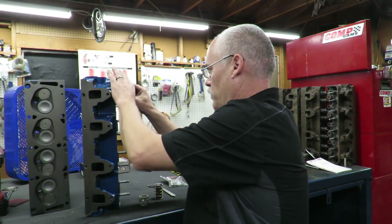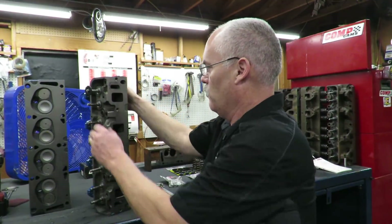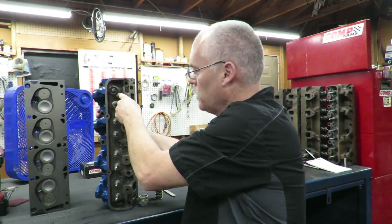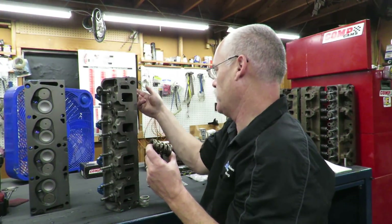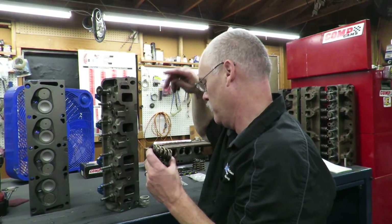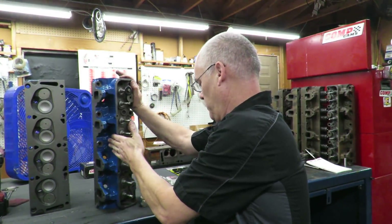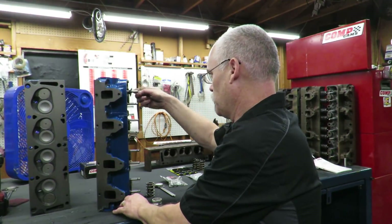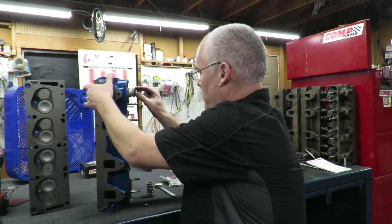Things in the automotive world are named after what they are - spring installed height is the height that the spring sits at when the valve is seated, meaning the valve is closed. I need to know the distance from the spring pad to the bottom of the retainer, because that is going to compress the spring to the correct height. This can vary based on how much we cut the seats - sometimes if you do a valve job you cut the valves. These valves are all new, but we have a gauge to check this with. We need to be at one inch 900.